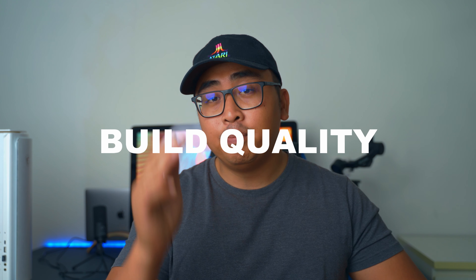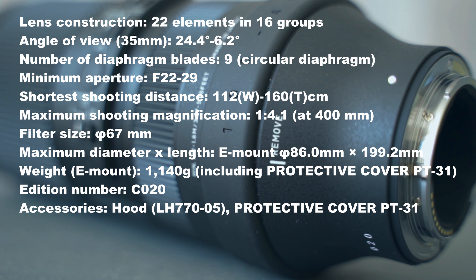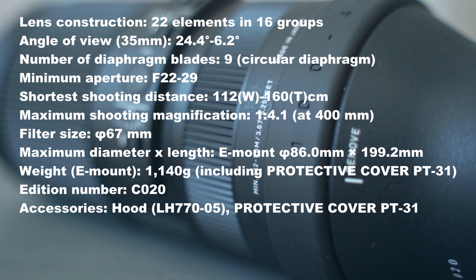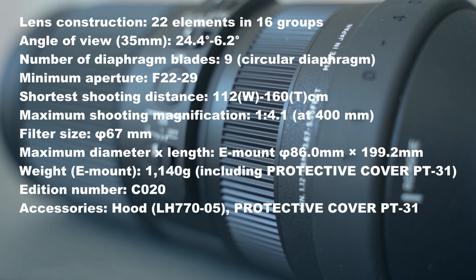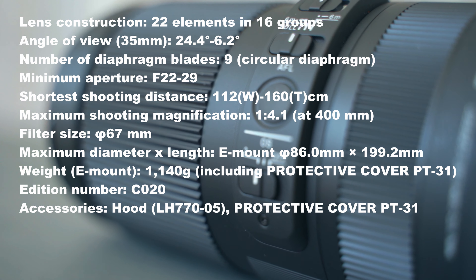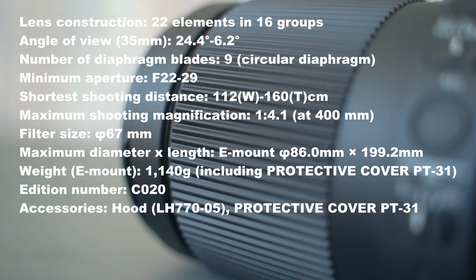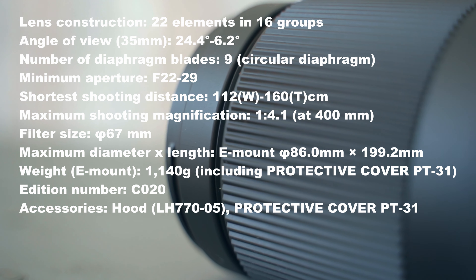Let's begin with the build quality. This lens is built like a tank — made from solid plastic with a little bit of metal here and there, and it just feels good. I accidentally dropped it on the carpet floor; it rolled down from the table and my heart skipped some beats, but this lens survived. Overall it feels really good and it's not that heavy at all. For a super tele-zoom, this lens feels like nothing.